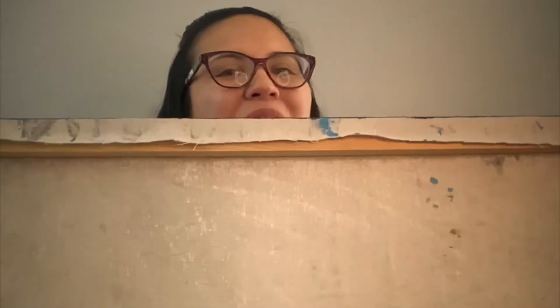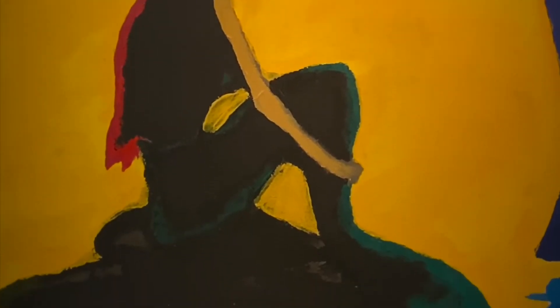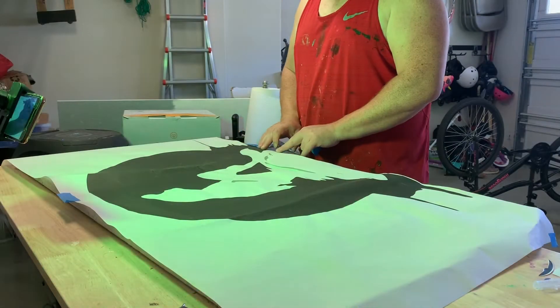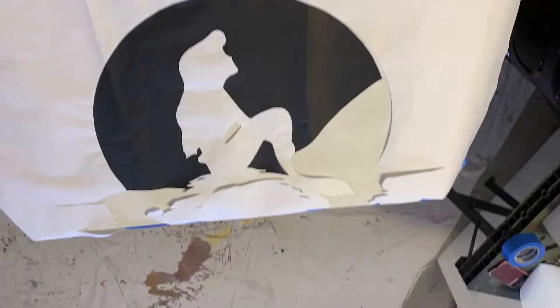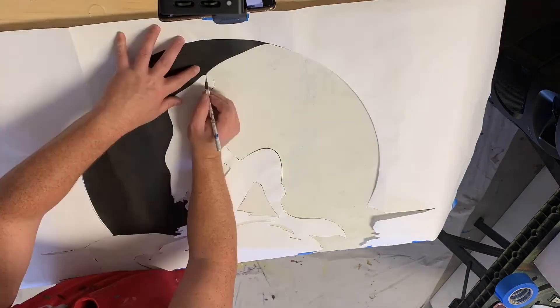Stretch it real tight and this is what you're left with. Once you have that all done, you can now paint on your canvas. Art Daddy created this — he found a picture online of a mermaid, had it blown up and printed.